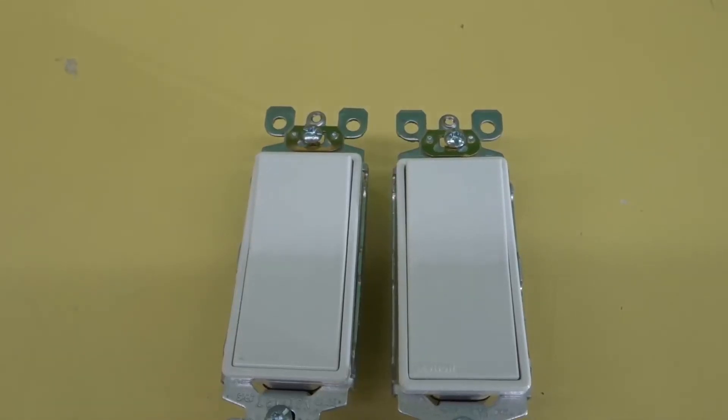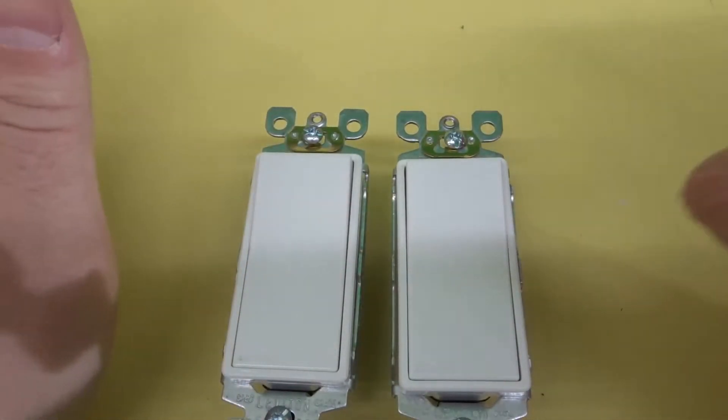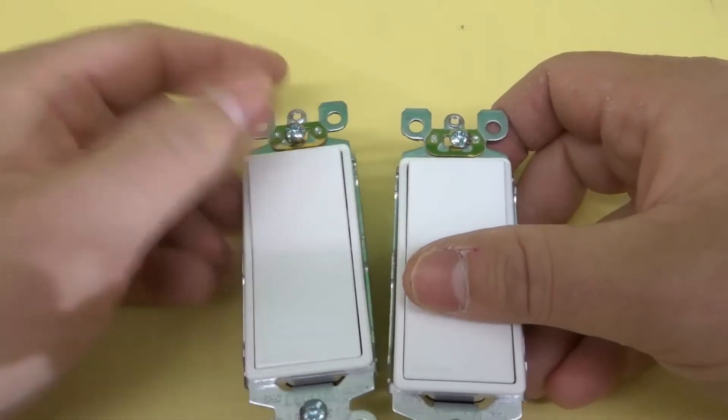Hey everybody! I'm here today to talk to you about three-way versus single pole light switches. I'll specifically be going over what's the difference between the two.